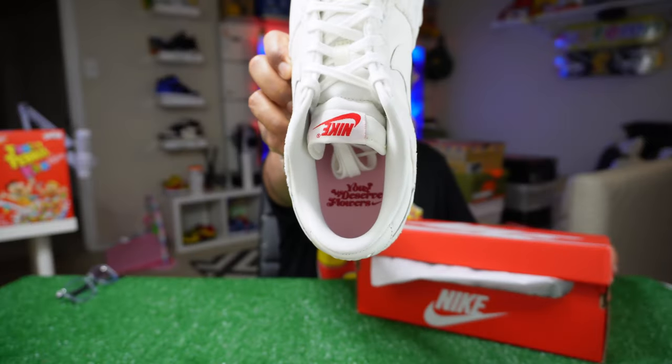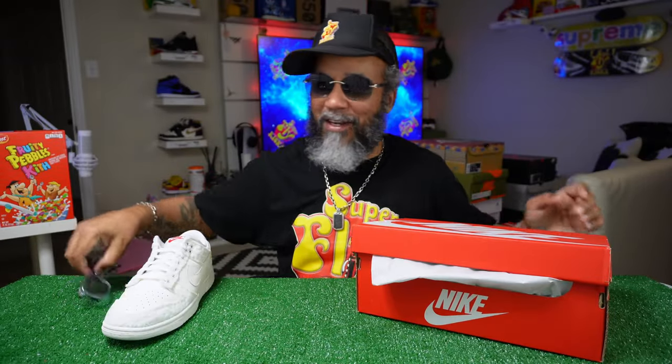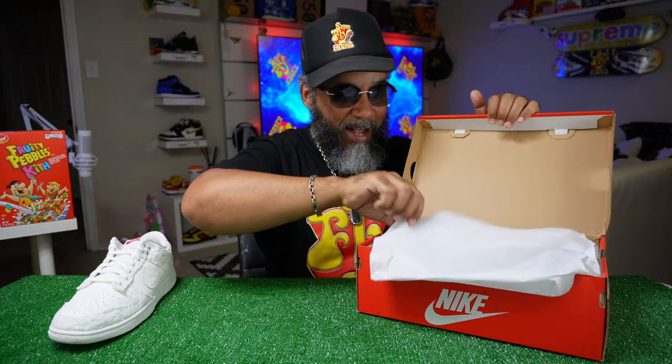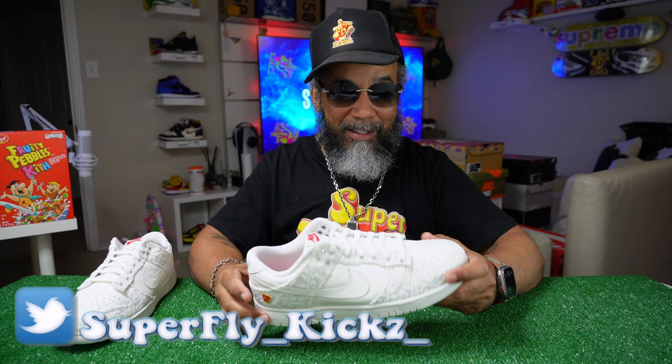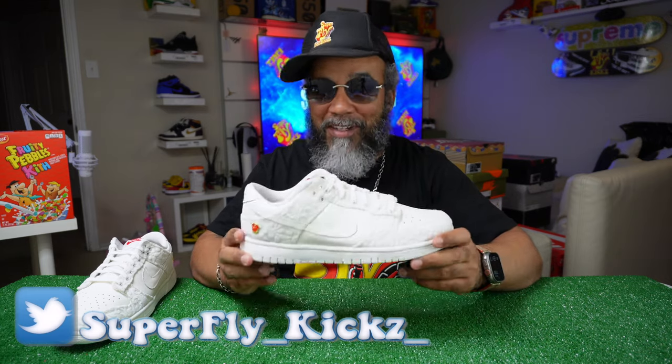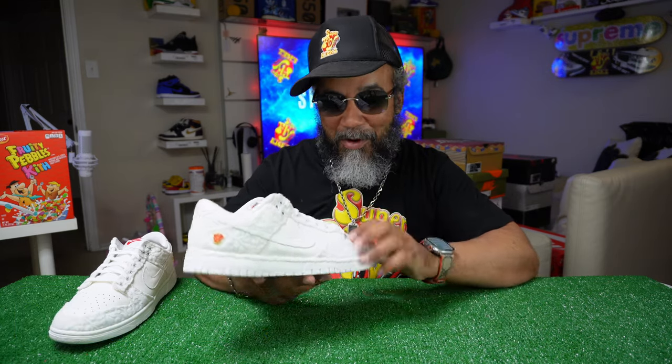What did it say? It says 'You Deserve Flowers' on the inside. That's hard. Really, really, really like these. Had to grab a pair. I tried to find my size because the bigger sizes are what's popping too on the resale market. People are buying these — men are putting these on. They want these.